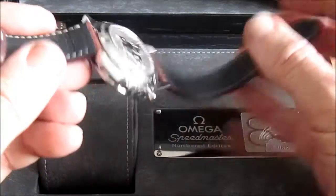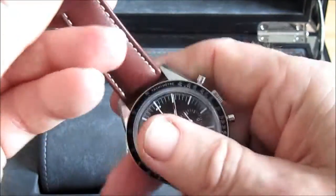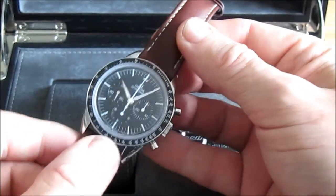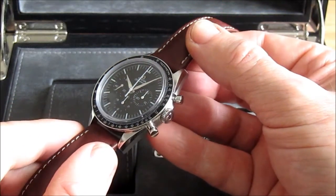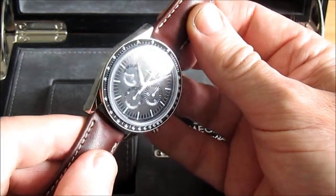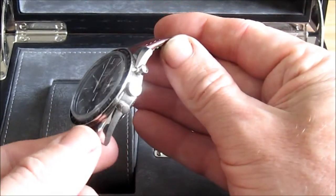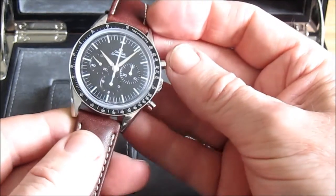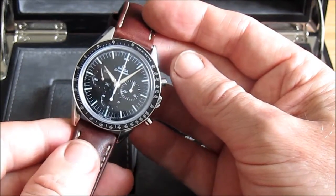It's on a calf leather strap — very comfortable, quite padded — with a nice little retro buckle. The case itself is slightly smaller than the standard Speedmaster Professional at 39.7mm I think, whereas the Professional is about 42mm. I've been told the difference is due to the fact that this watch mimics the originals from the 50s and 60s in having no crown guards, which were added later at the behest of NASA, and that takes away a millimetre or two from the overall dimensions.